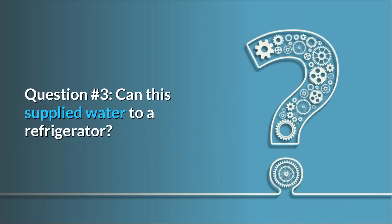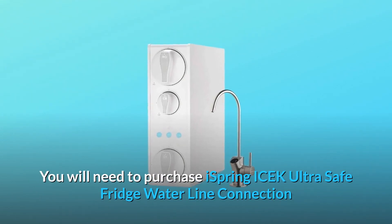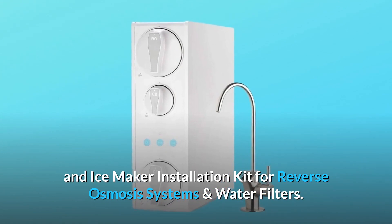Question 3: Can this supply water to a refrigerator? Yes, it will supply water to your fridge. You will need to purchase the iSpring iCEK Ultra Safe Fridge Waterline Connection and ice maker installation kit for reverse osmosis systems and water filters.